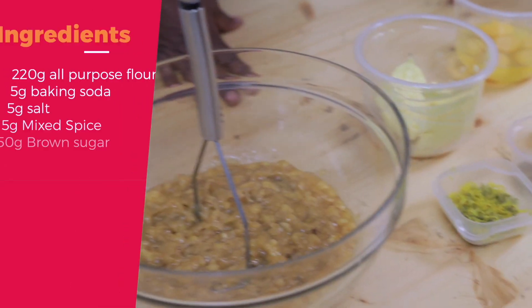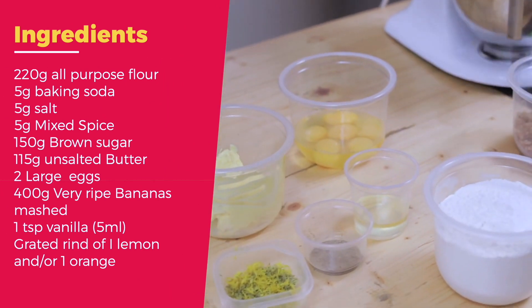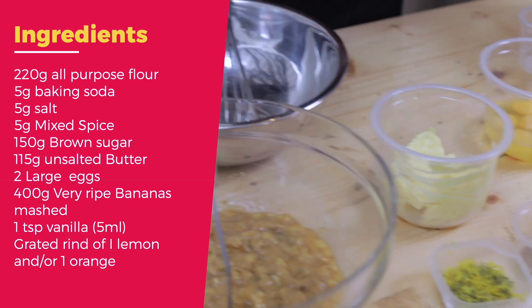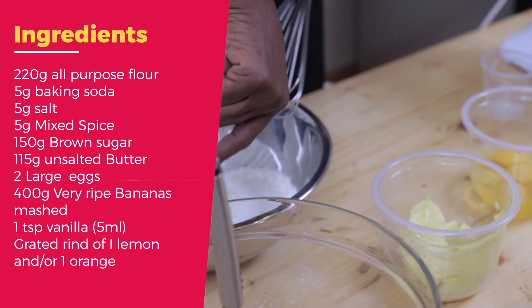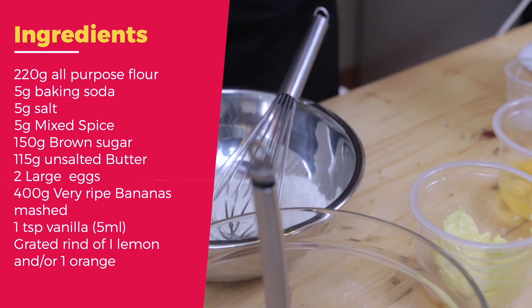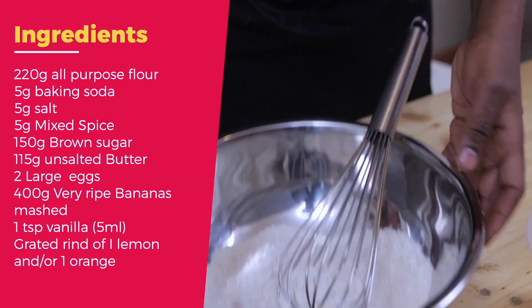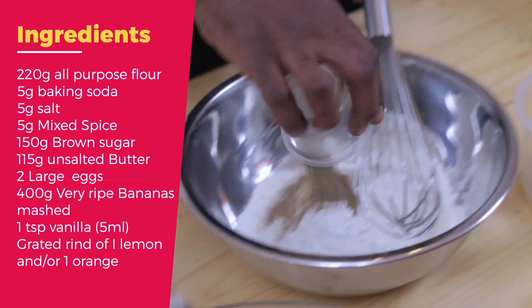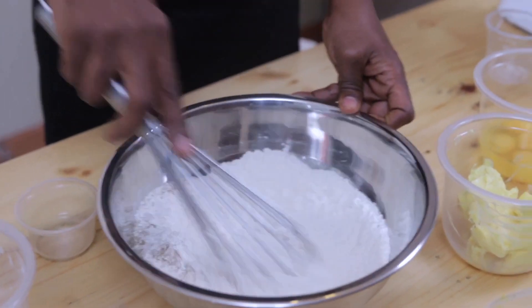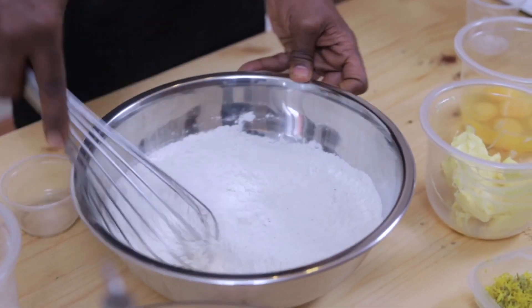Here I have 450 grams of self-raising flour, to which I'm going to add baking soda, 5 grams, and I'm just gonna mix it in. You can have mixed spices here - there are some people who like cinnamon, there are some people who like mixed spices. Dry ingredients - I use mixed spices.